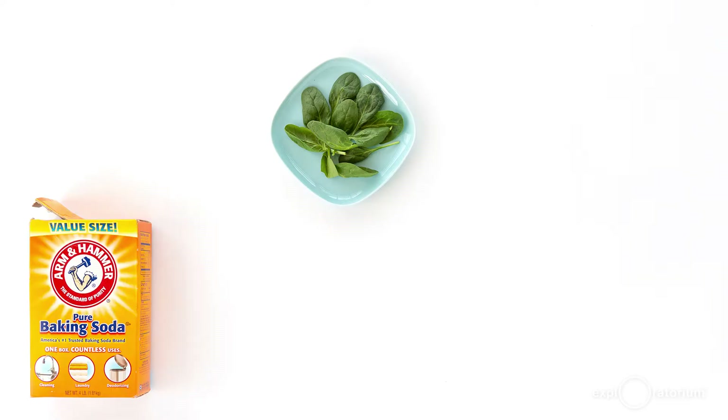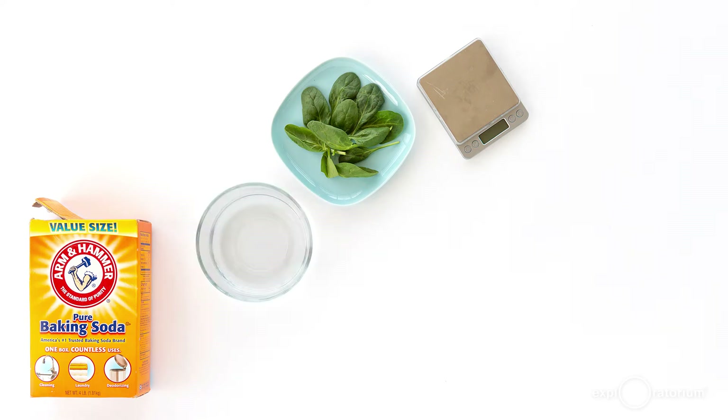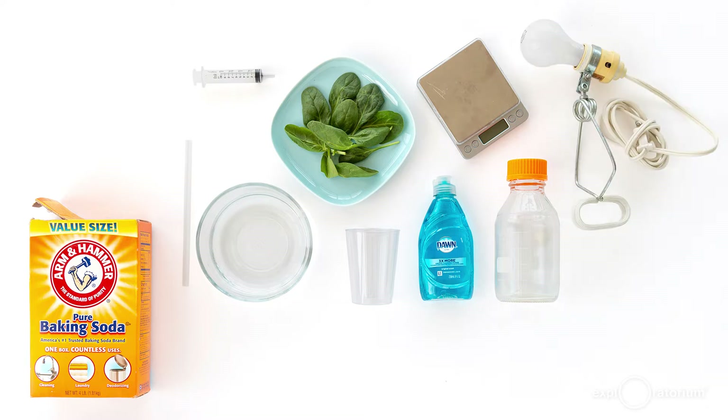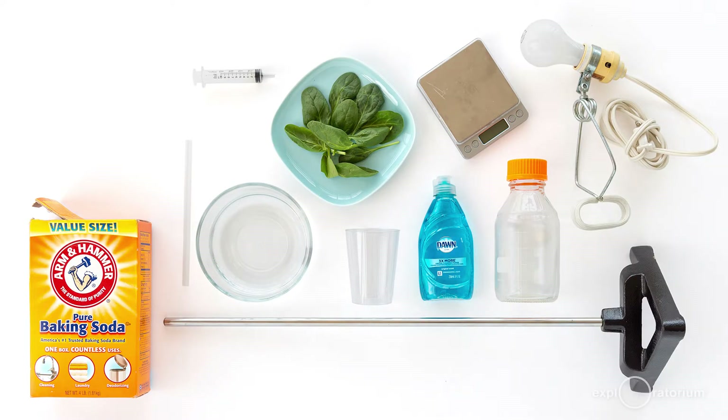Here's what you'll need: spinach or ivy leaves, baking soda (also known as sodium bicarbonate), a gram scale, water, liquid dish soap, a bottle, a soda straw or a hole punch, a 10 milliliter syringe without the needle, a clear plastic cup or beaker that can hold about a cup of water, an incandescent or 100 watt equivalent light bulb in a fixture (preferably with a clamp), a ring stand or something else to clamp your light on, a timer, paper and pencil to record your results, and foil.